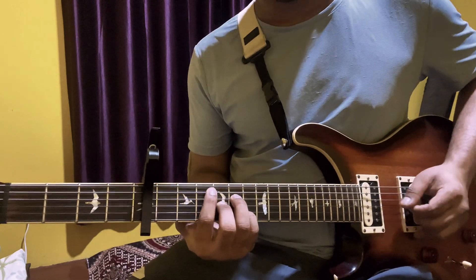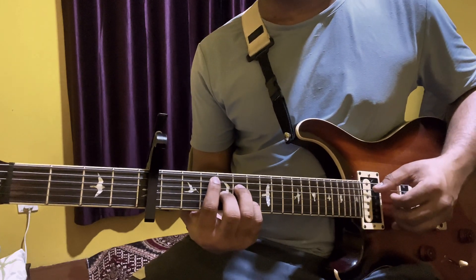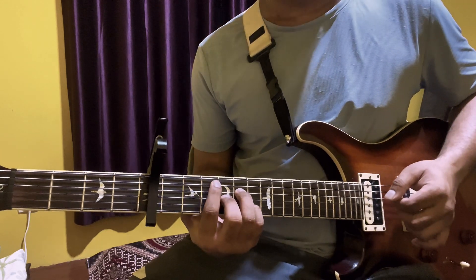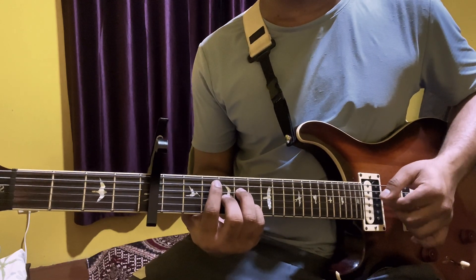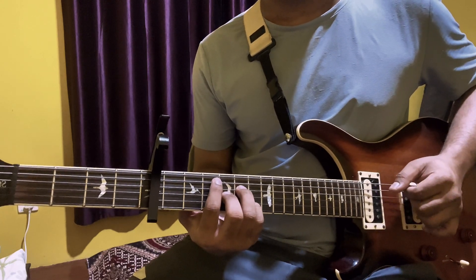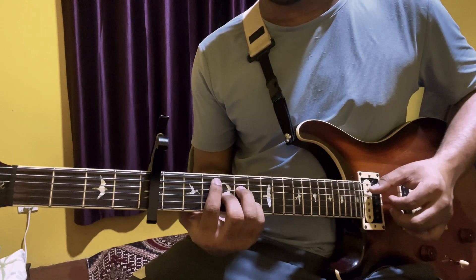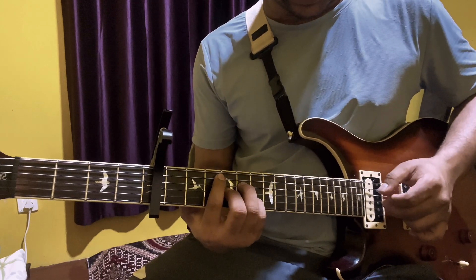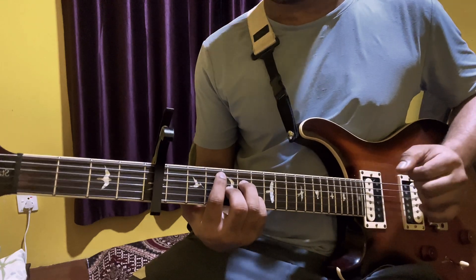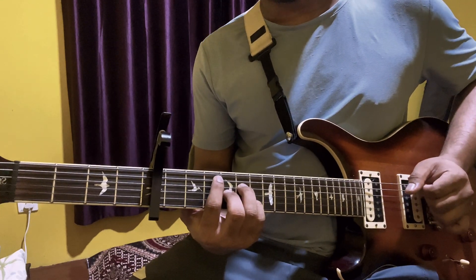Next we'll do the fret numbers: third fret, fourth fret, fourth fret, then fifth and second.